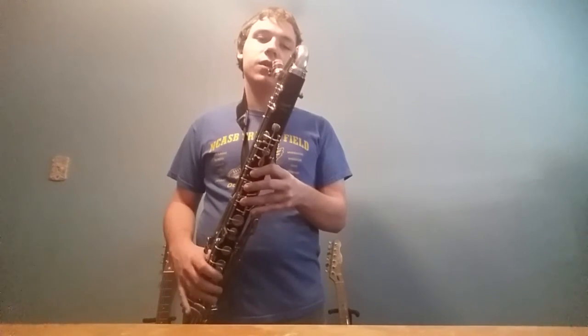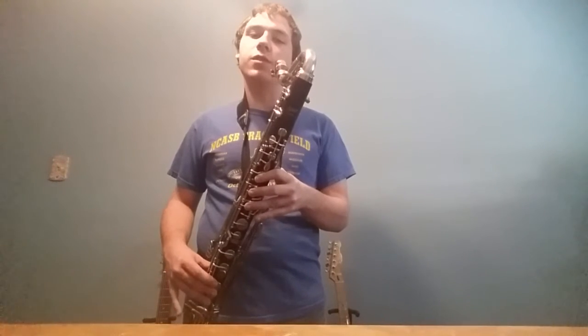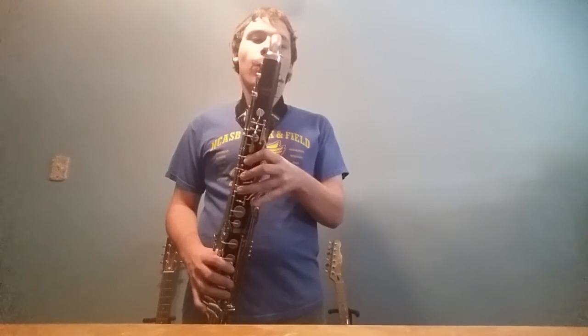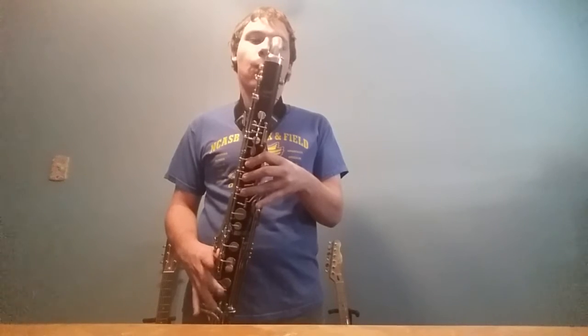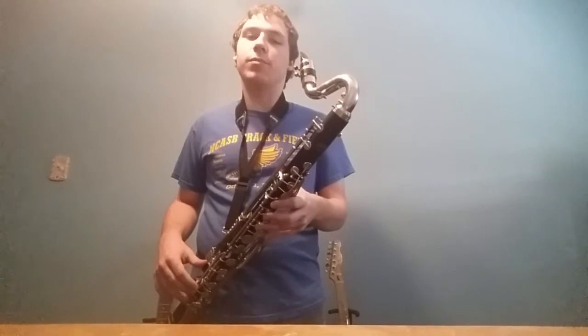So high notes — I'm going to show you without explaining first, so you can be like, whoa, what's going on? And then I can explain it. That was really high, especially for a bass clarinet.